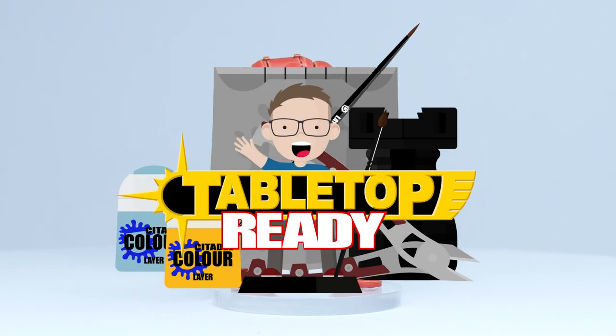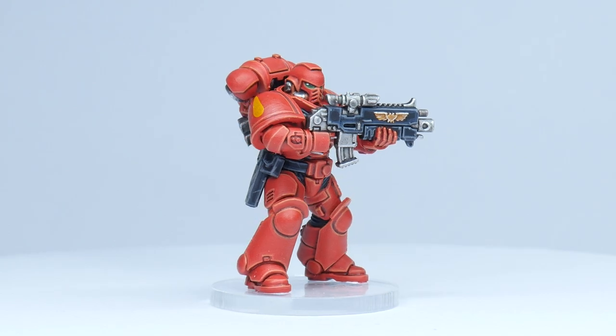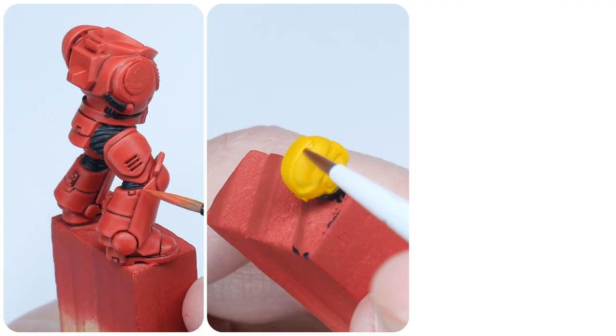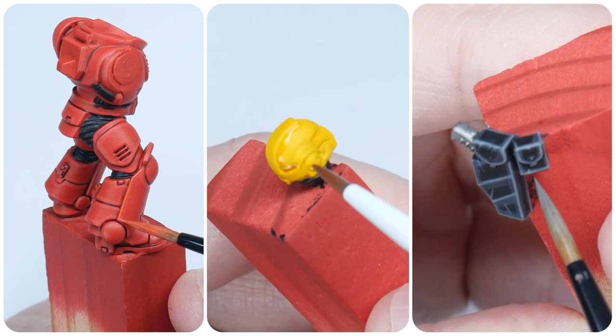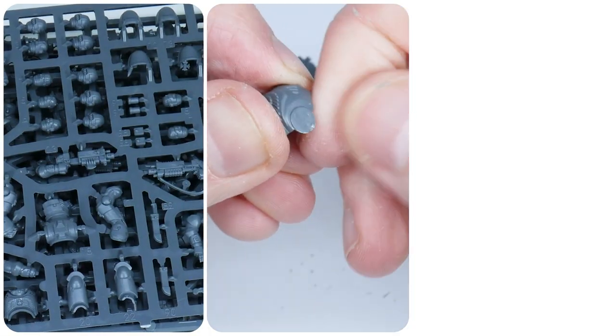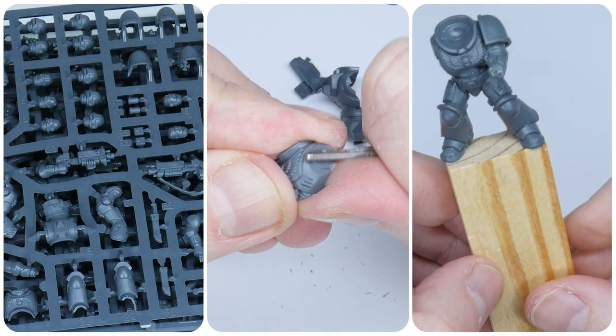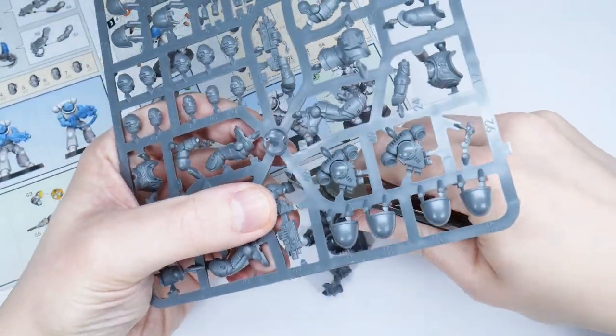Welcome to Tabletop Ready. My name is Michael and in this video I'm going to show you how to paint your Blood Angels. I'm going to show you step by step how to paint every metal red armour, as well as how to go about painting the different coloured helmets and much more. I'll put all the paints and brushes I use for this tutorial in the description below.